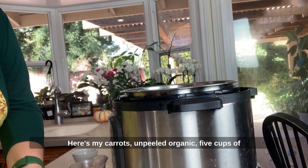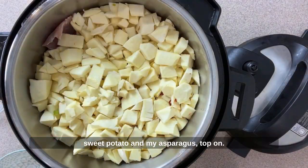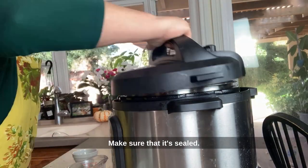Here's my carrots — unpeeled organic — five cups of sweet potato, and my asparagus. Top on, make sure that it's sealed.